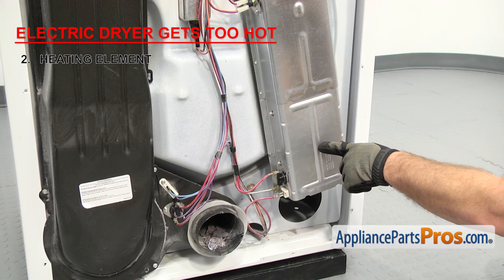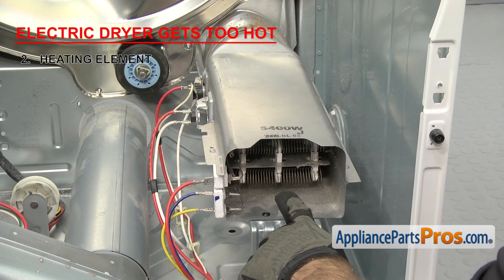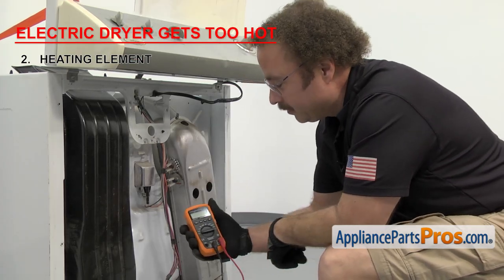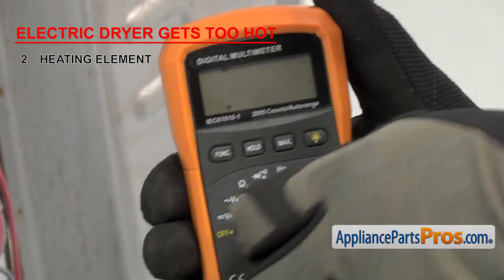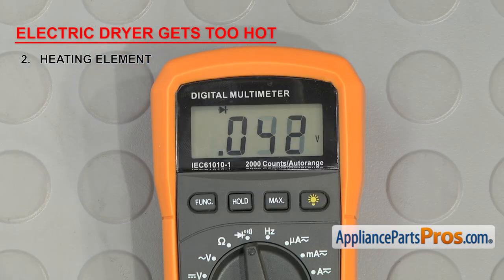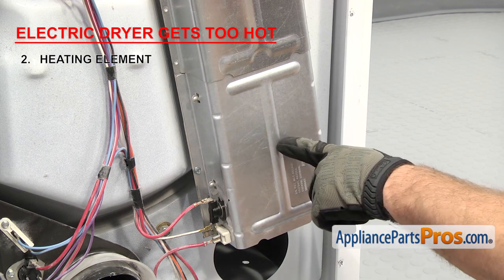This is a single coil element, but there are a lot of them out there that have dual coils. To make sure the part can carry an electric current, we need to test it with a multimeter for continuity. Once you have it set, touch the probes together to make sure it's working. This is a single coil style.